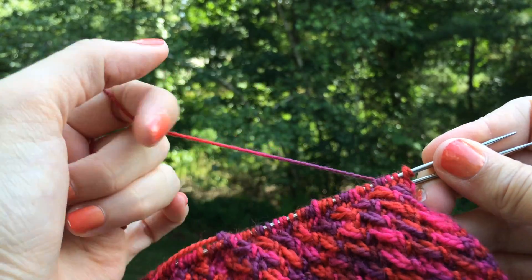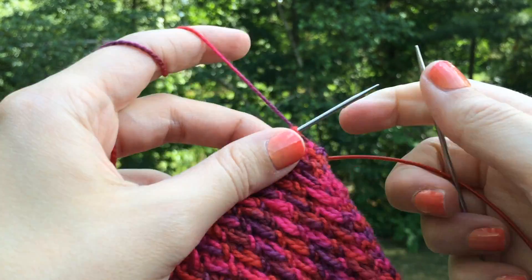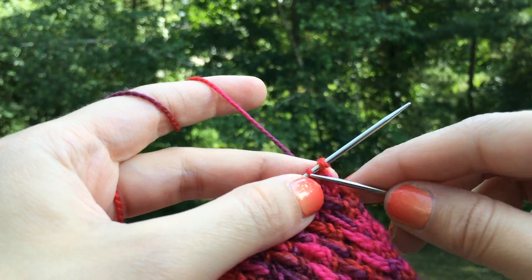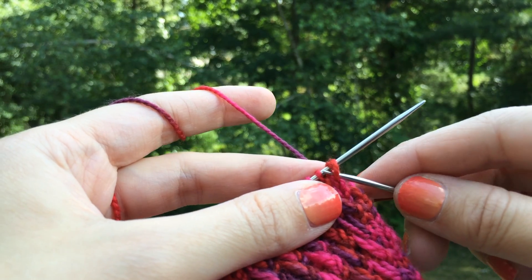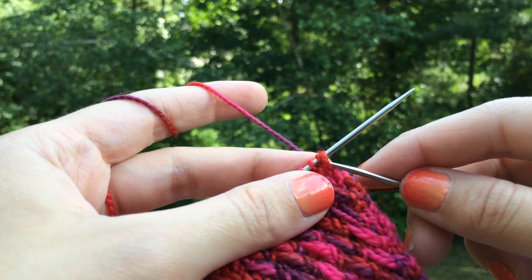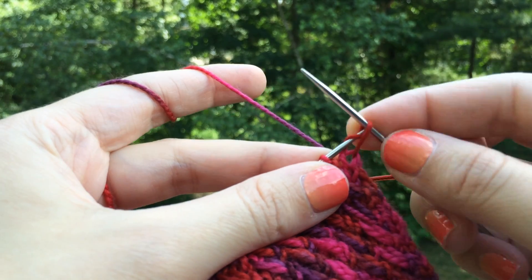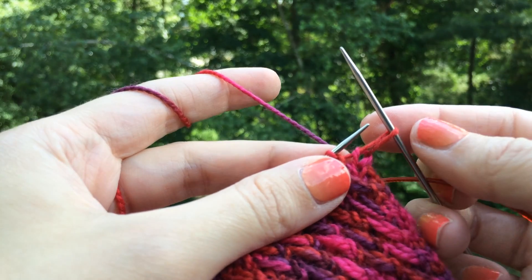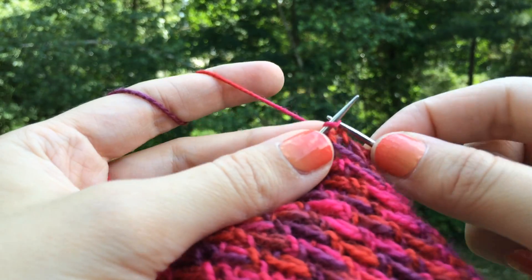Hi knitters! Now I'm going to show you what to do with those double wrap stitches from the previous round. We need to get them down to one stitch instead of two, and this step is actually going to be quite easy for you. The only thing you need to do when you slip that stitch is grab the front loop there. Take it and let the other one fall off, and you're still left with one loop on your needle that we will use when it's time to cable.